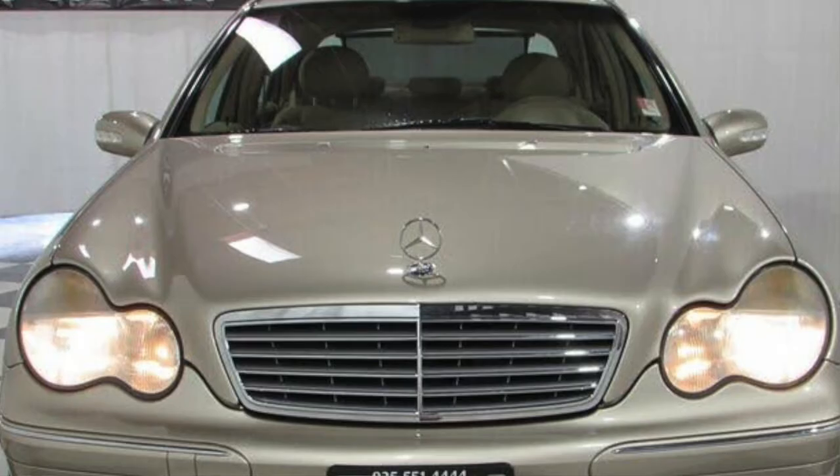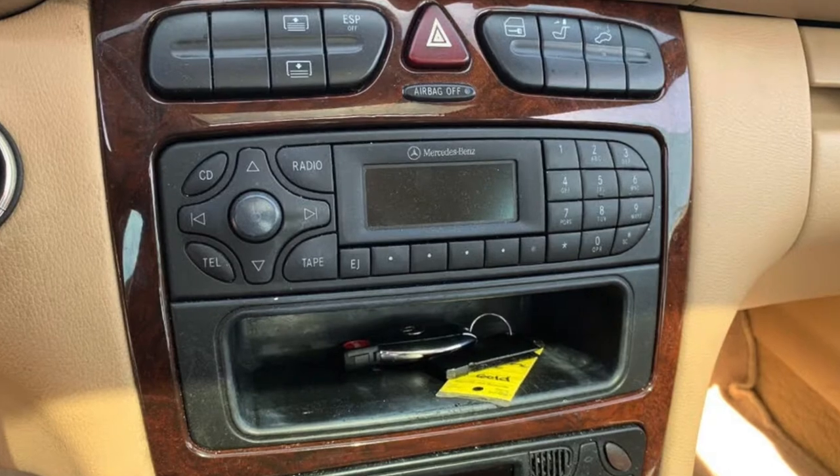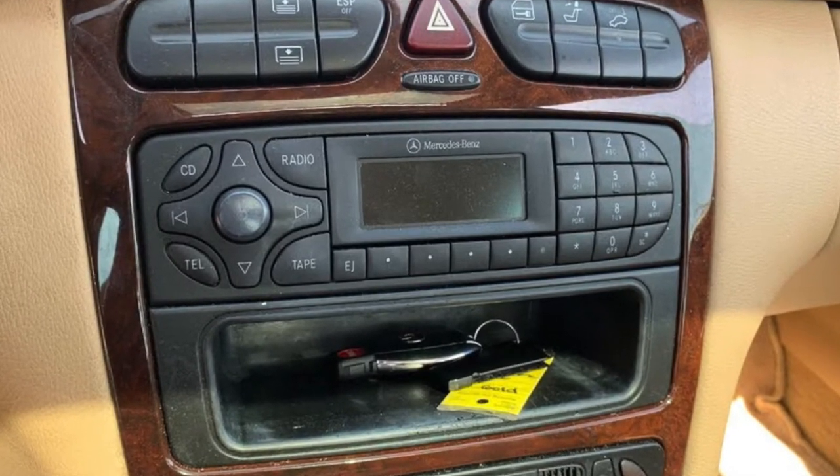Are you in search of a way to connect your iPhone to the Mercedes-Benz C-Class factory radio? If you just got a Mercedes C-Class from the early 2000s, the early 2000 model does not come with Bluetooth nor an AUX connection. You need a way to connect your iPhone to that radio — well, I have a way to do that.